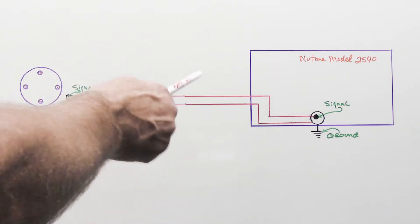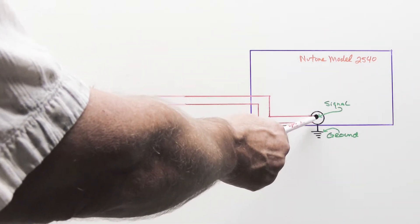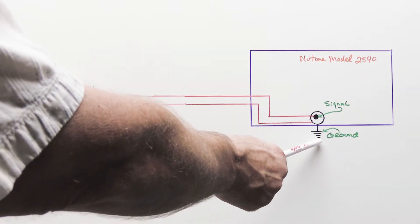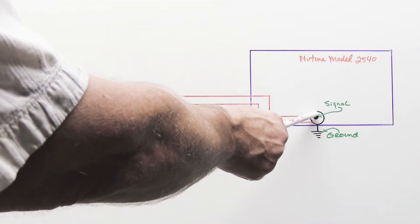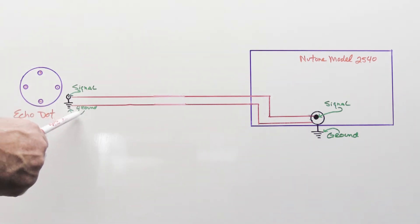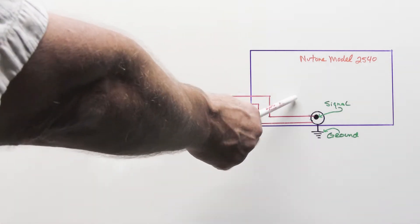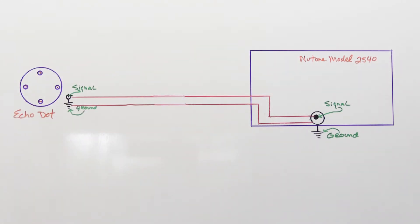What do the symbols for the jacks mean? It's very simple: you have an outer shield, which is the ground, and an inner connection, which is where the signal is — and it's the same thing on both sides. The outer shield is the ground and the inner core is the signal, and that's how the two devices are hooked together. If you do it this way and you get a hum on the master station, it's because you have a ground loop problem.